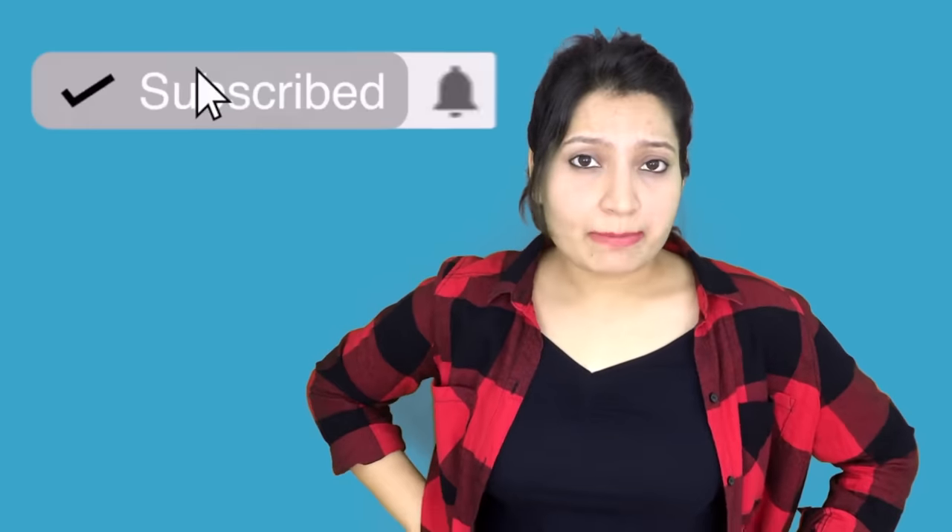If you want to be notified every time I'm online, click on that subscribe button and click on the bell icon next to it.